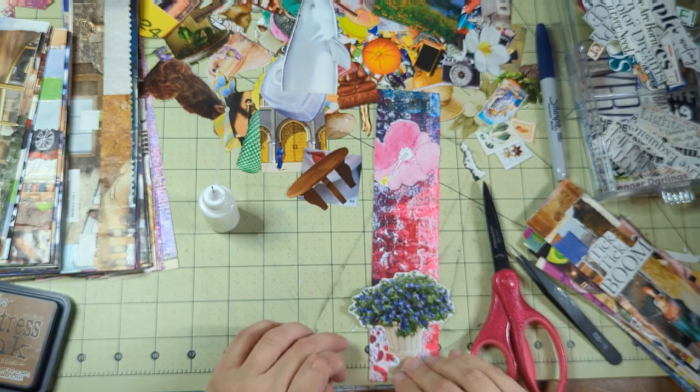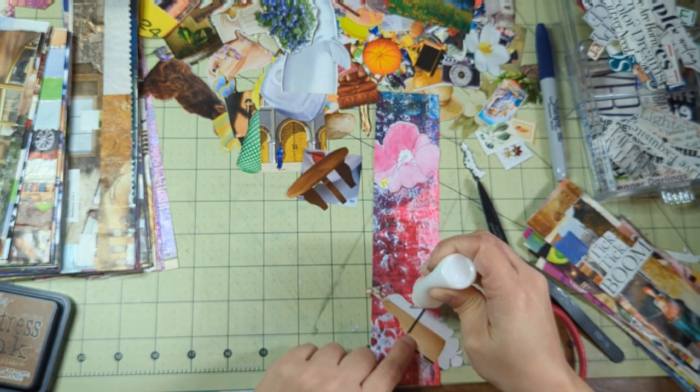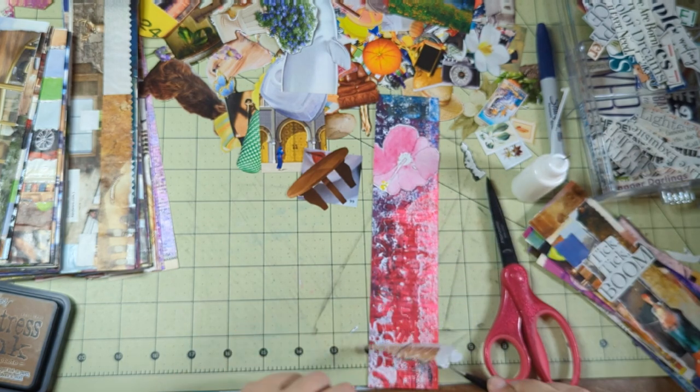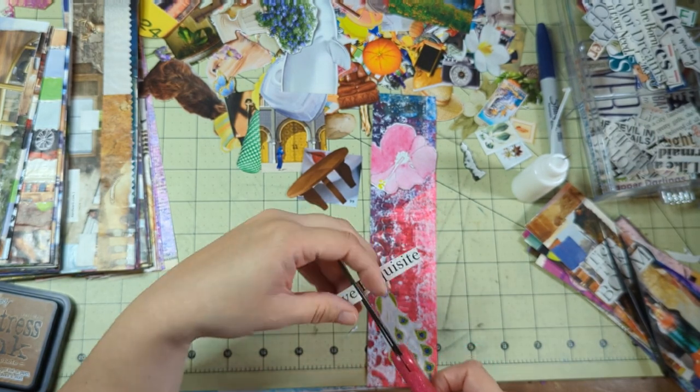I love flowers. I love fussy cutting flowers. I love the looks of fussy cut flowers on any project. I just love flowers — can you tell? Have I made that point clear?